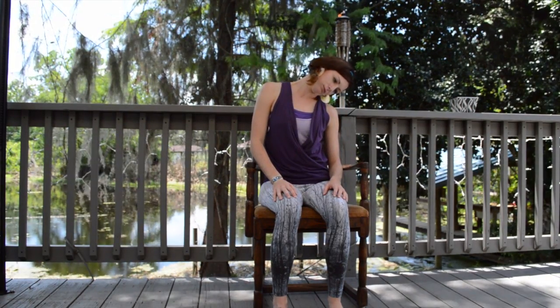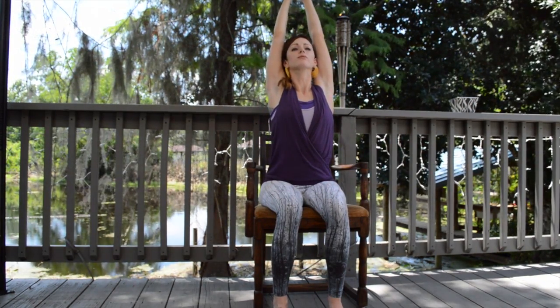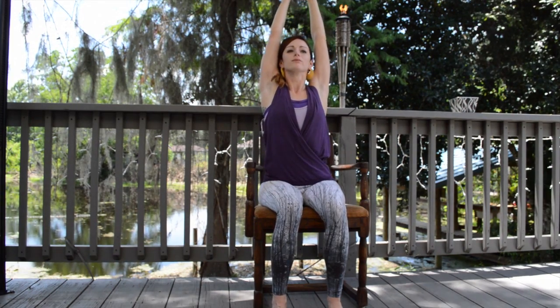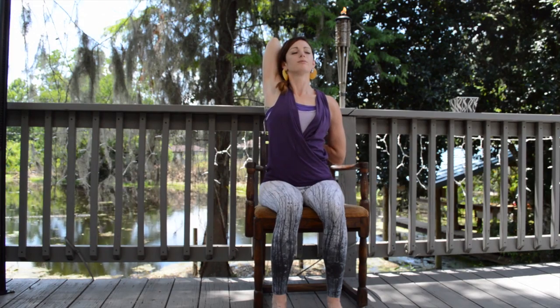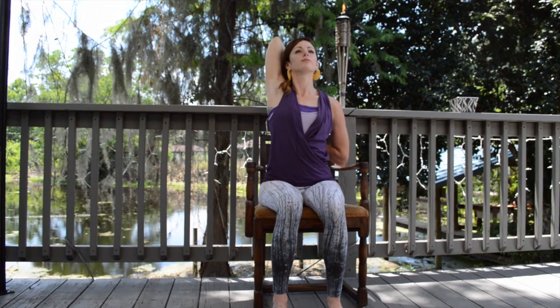Inhaling over and slowly raising the head back up, inhaling the arms high up overhead, clasping the hands together and reaching from side to side. Inhaling up, exhaling the left hand down, reaching the right hand up and overhead to the left. Inhale up, releasing the right hand behind the right shoulder, reaching the left hand behind to meet the right, breathing deep into the chest and into the shoulders.